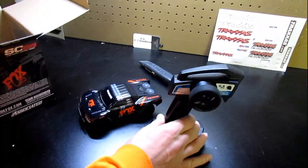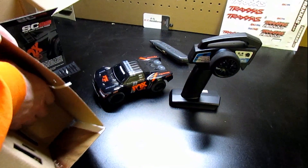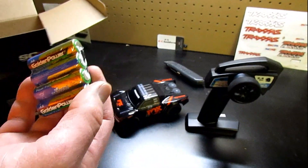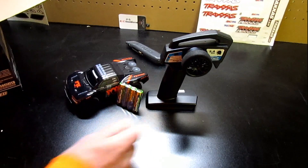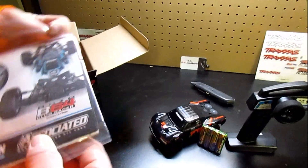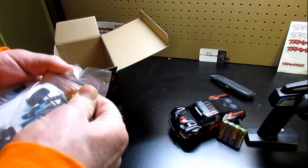There's your controller. It looks like it comes with the batteries for the controller as well, so that's cool. You absolutely don't have to buy anything for this — you can get it and run. We got an owner's manual in here, and it looks like some stickers come with it too. Make sure you read your owner's manual and get yourself familiar with your vehicle.